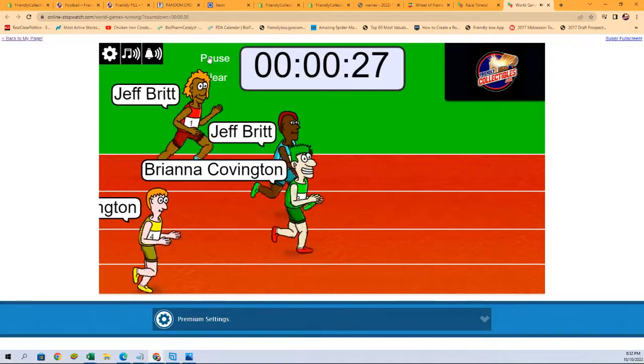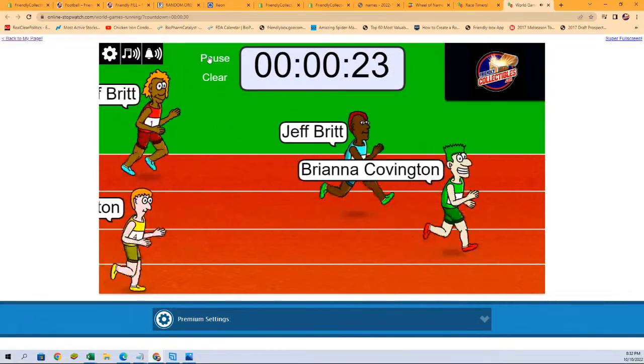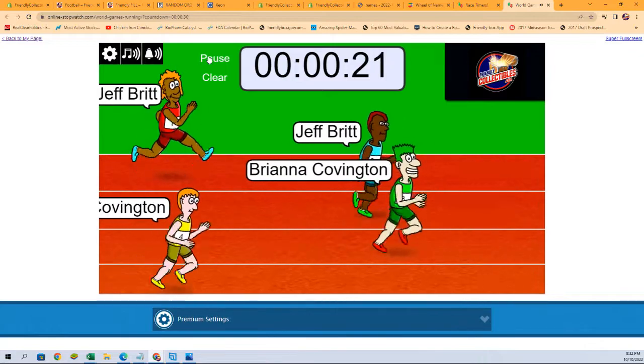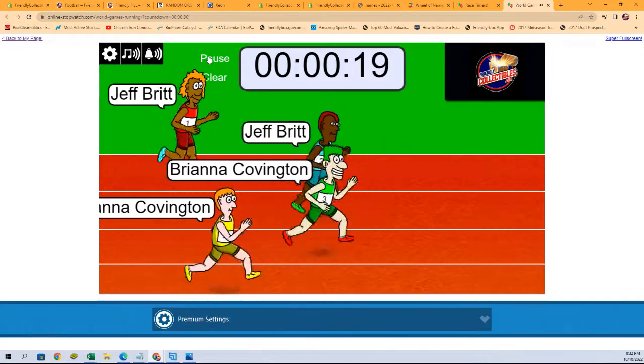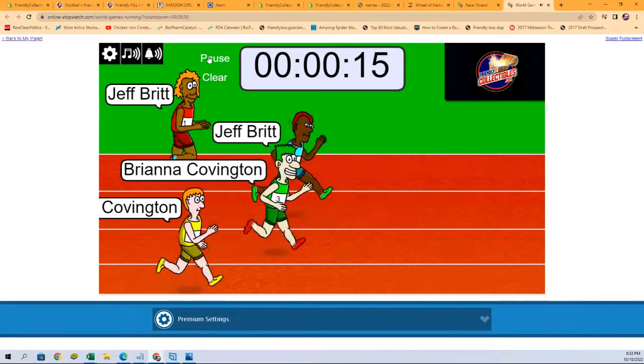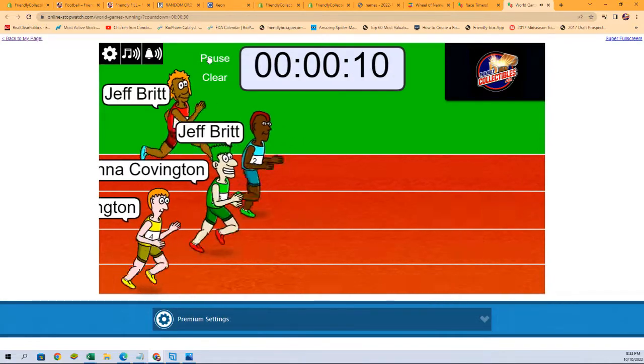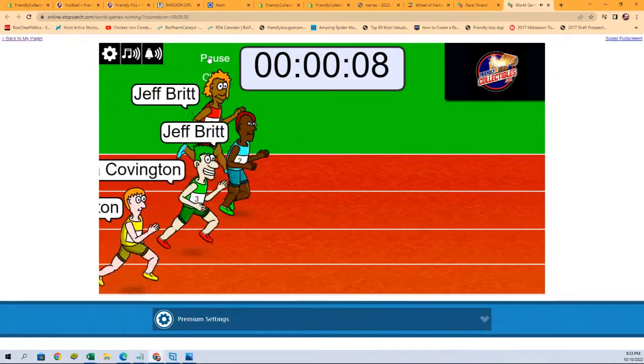Good luck all! We have Jeff B and Brianna C followed closely by their clones. Who's gonna take that win?